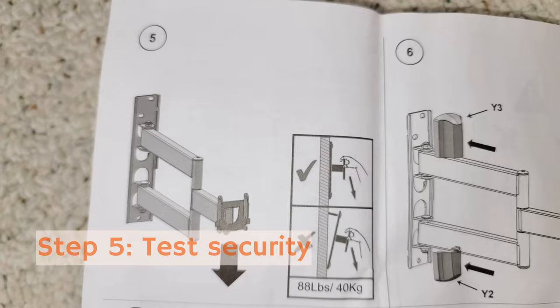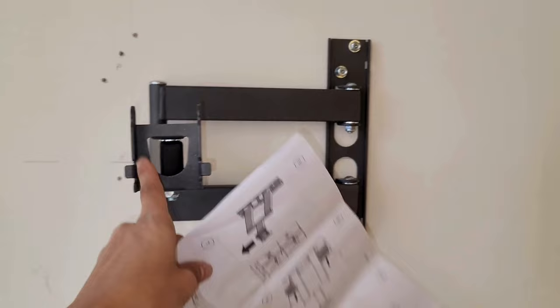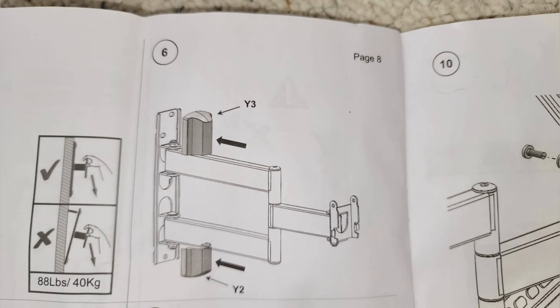Step five is just basically saying to test to see if it's sturdy on the wall. Make sure it doesn't pull out or anything — it's just secure.